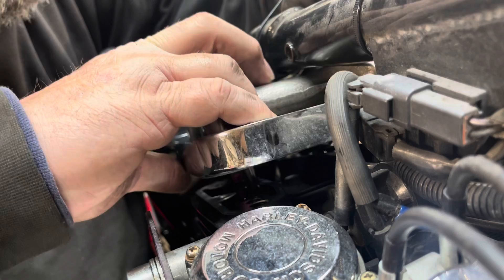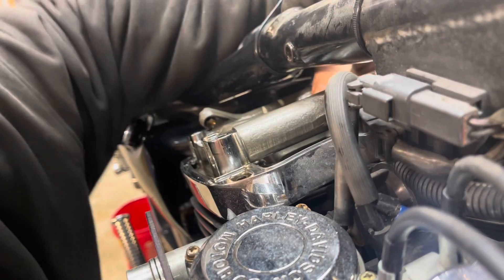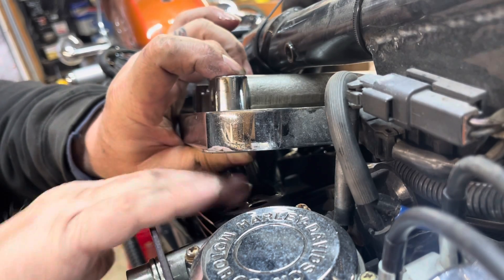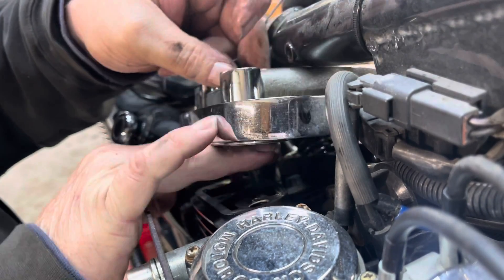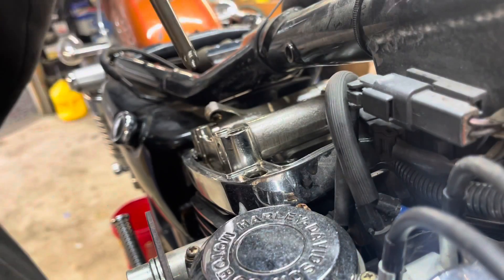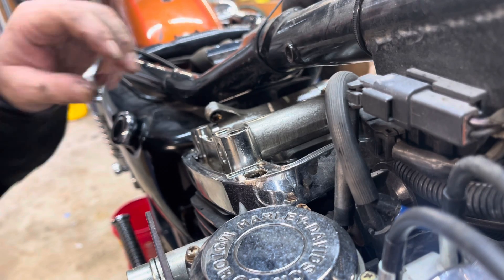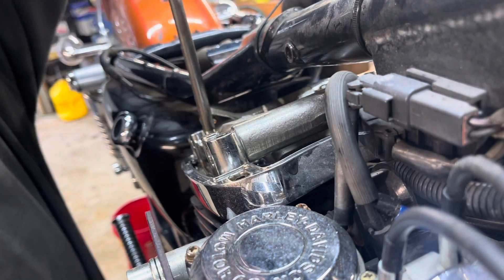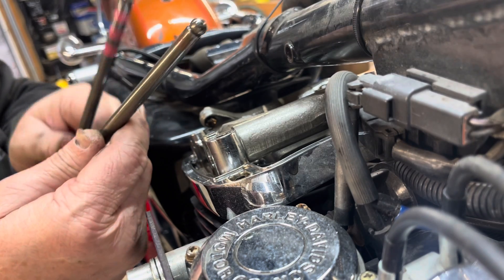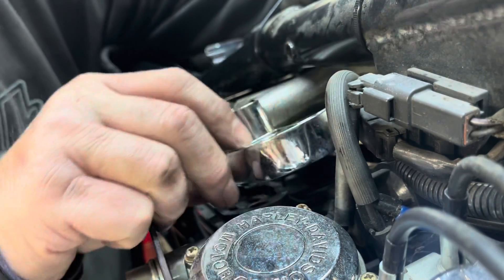Now that all the bolts are out, you should just be able to pick this up and weasel it out of here. Actually, maybe we should pull the push rods out first. There's the push rod for the intake and the push rod for the exhaust. Notice the exhaust has got the stripes on it — the exhaust has three stripes. And actually the intake has a single stripe as well. Now we should be able to raise this up and wiggle it out.